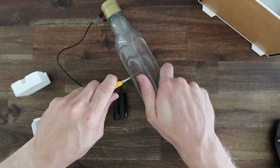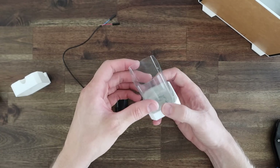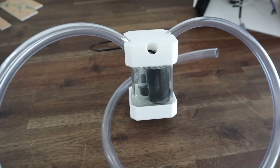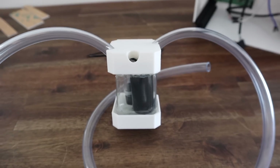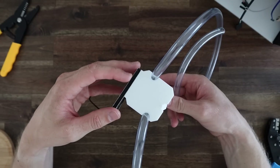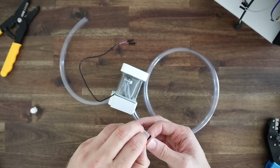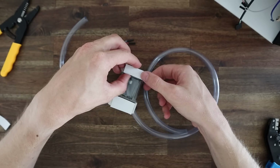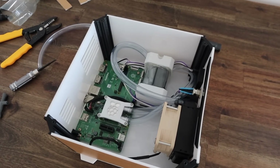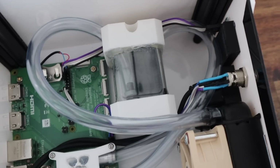It just needs to be tall enough to hold the pump so we can trim down the bottle quite a bit. We can then push one end of the tube onto the pump, put the pump in the reservoir, and install the two end caps with some hot glue. I'm going to use a section of foam strip to stick the reservoir to the side panel to dampen any vibrations from the pump, which will hopefully result in a quieter running system. I'm keeping the reservoir at the top of the case so that there's less risk of it overflowing and to make it easier to top up. I've also run the flexible tubing on the shortest paths between the components.